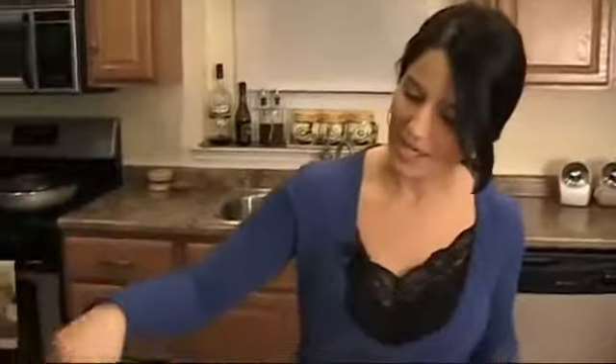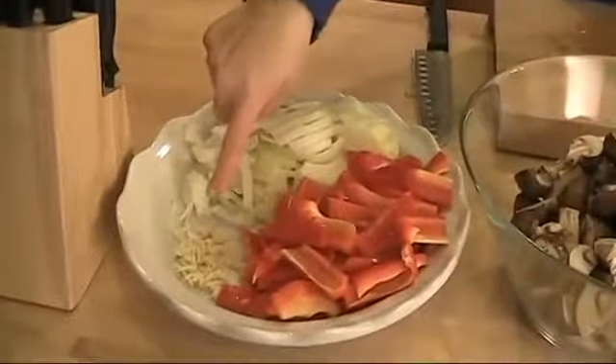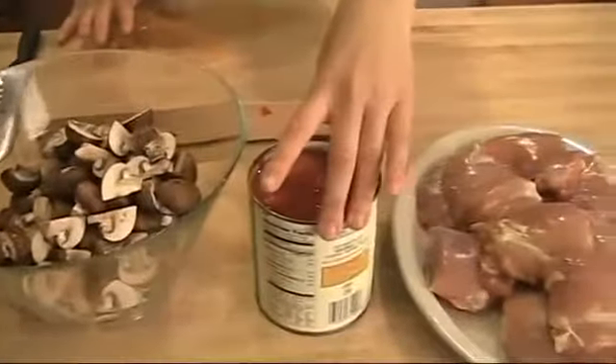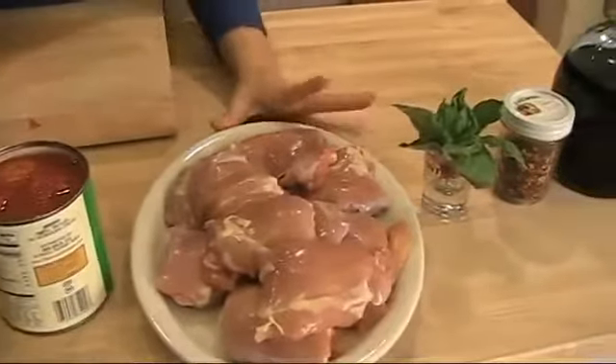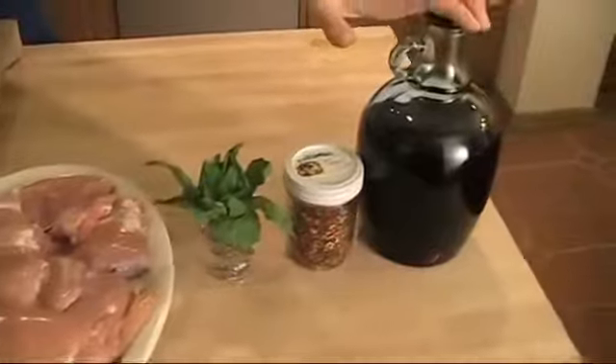Here's what you'll need. You need some onions, some red peppers, garlic, cremini mushrooms, some peeled plum-shaped tomatoes in their juice, two and a half pounds of skinless boneless chicken thighs, some fresh basil, hot pepper flakes, red wine, some extra virgin olive oil, and salt and pepper.